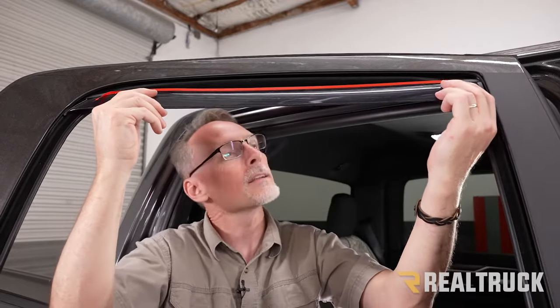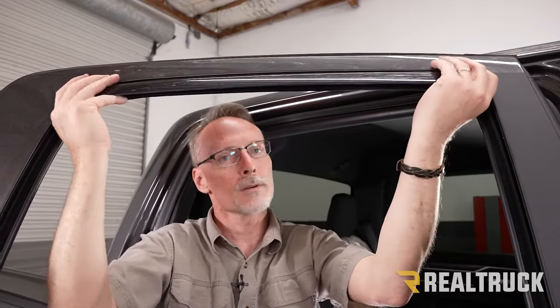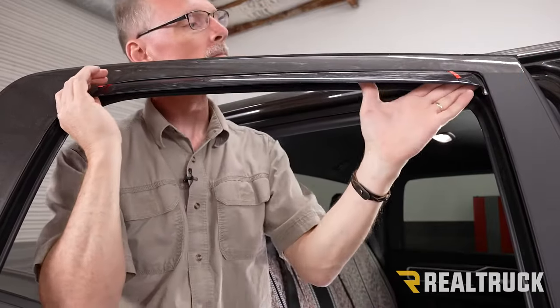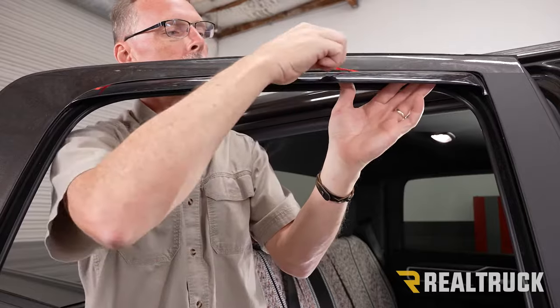Then what we're going to do is slide it up into the track. I like to kind of push it back, keeping the tape away from everything until I slide it up into place. Then once it's up in place, pull it forward.